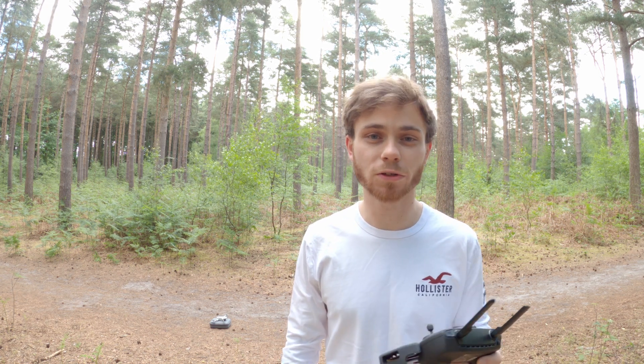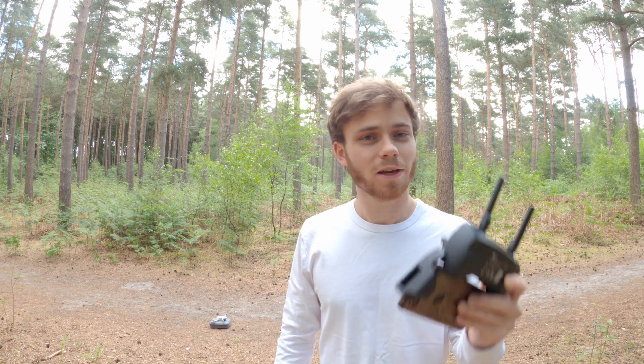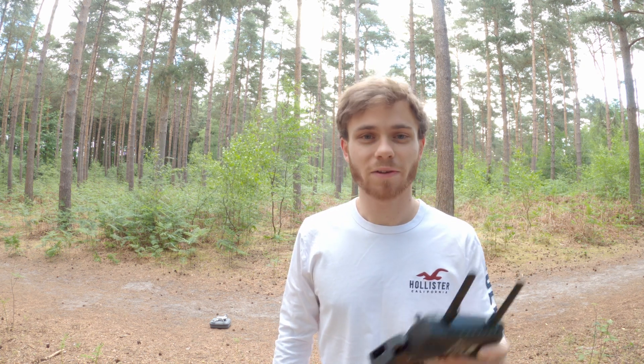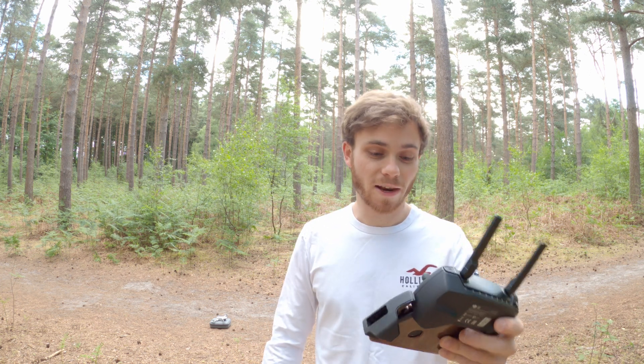Welcome back to the channel. In today's video I'm going to be talking about five things that you should be doing before flying your first flight using the DJI Mavic Mini. I'm also going to be doing a future video where I fly the Mavic Mini as far as I can until I lose signal and see what happens. Make sure to like, comment and subscribe so you don't miss that. Let's get right into the pre-flight checks.